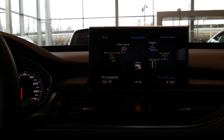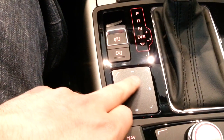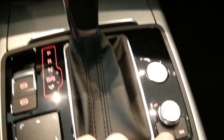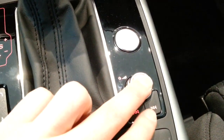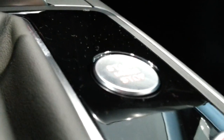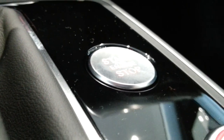There is also a touchpad to write things down — very handy. You can write or go to the map. With this you turn the navigation on. This is the start-stop button — when you press the brake and press this button, the car will start.